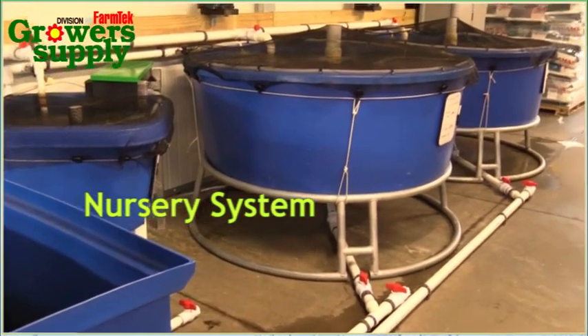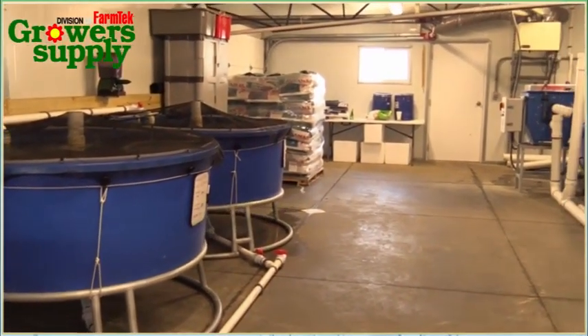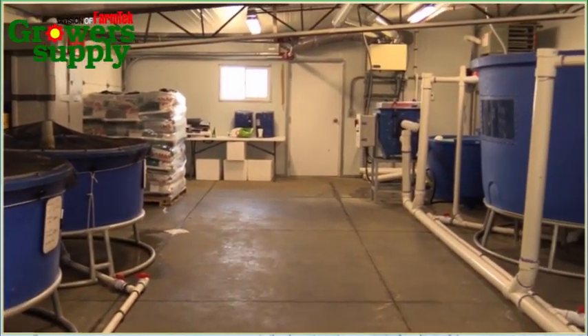The system actually consists of two parts. We have our nursery part, which you can see over here, and then we have our grow-out section, which is over here.